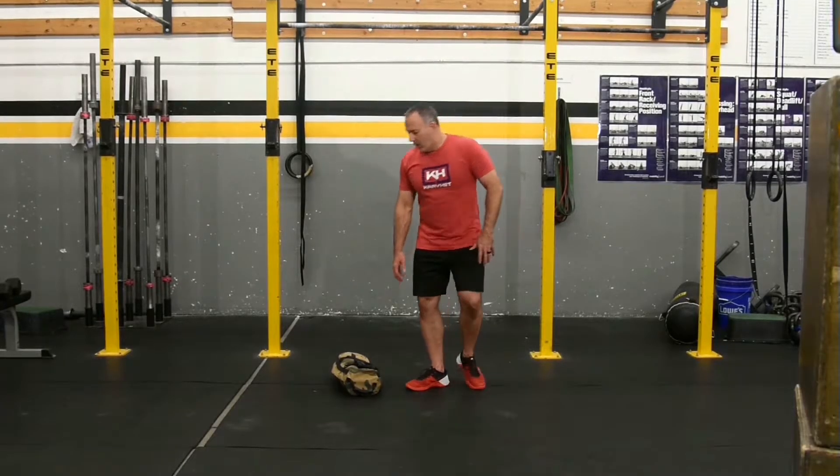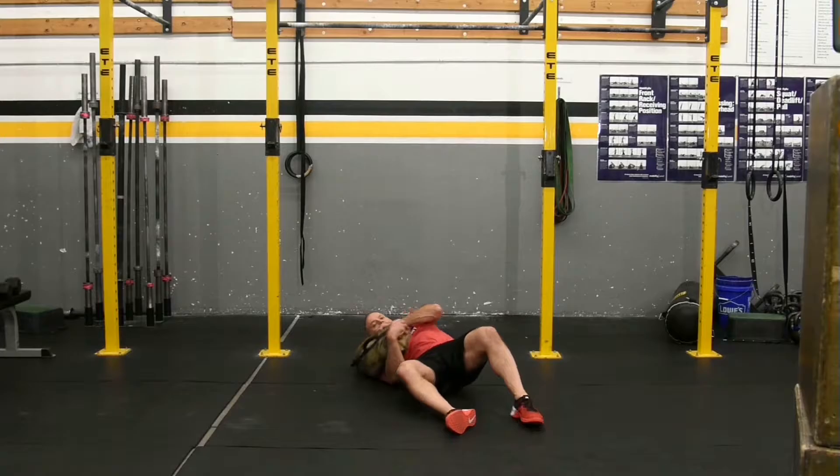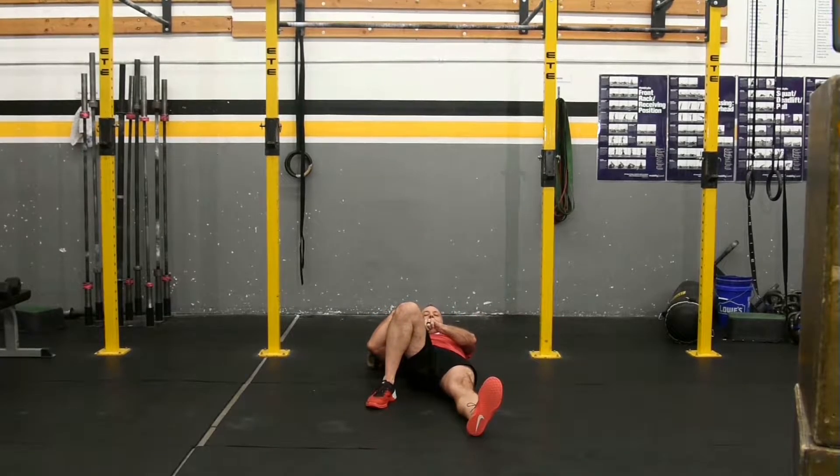This is the sandbag get up. We're going to start with the sandbag on our shoulder, laying down. You're going to have the same foot bent as the sandbag is on the shoulder. My other arm is out at about a 45 degree angle.